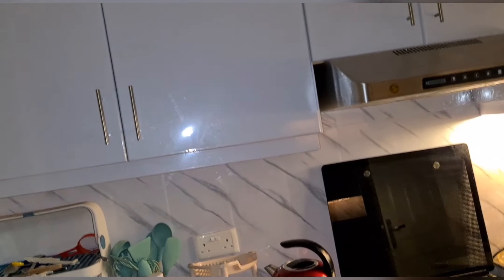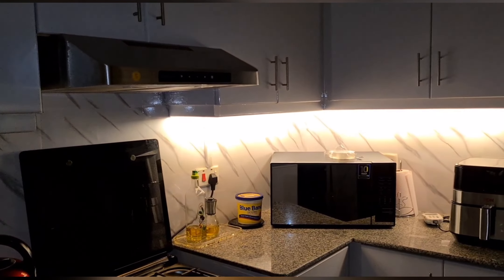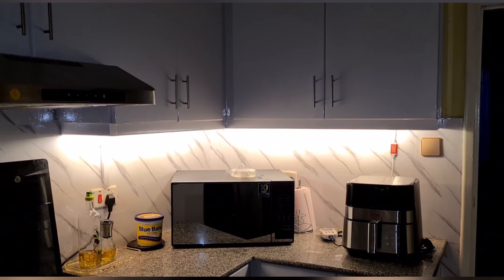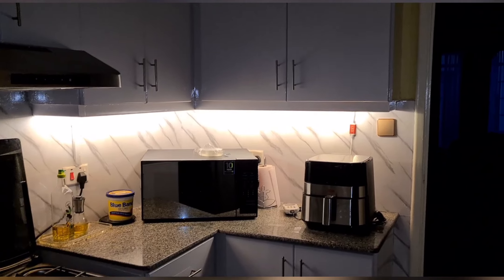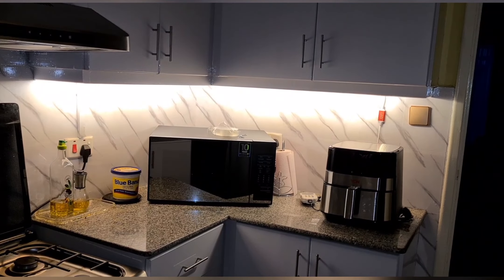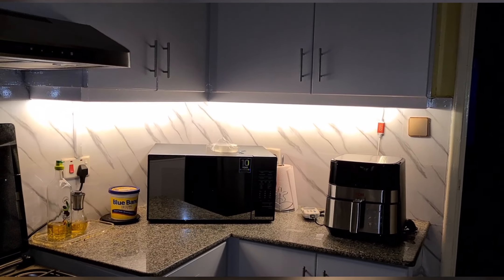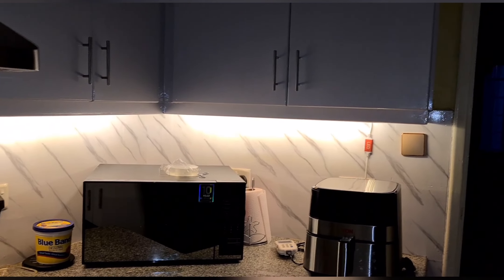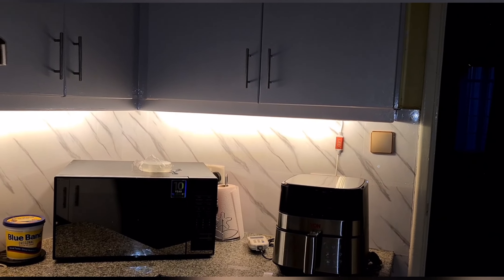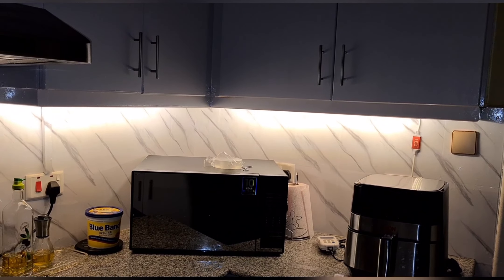Look at this side without the lighting — doesn't look really nice. But one side, I think that is enough; that is really nice and it will do. I've been making some changes in the kitchen and I'll probably share that in another video. Thank you for watching, thank you for clicking, and I will see you on the next one. Bye!